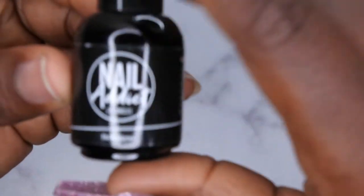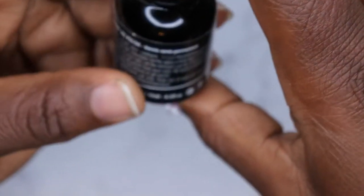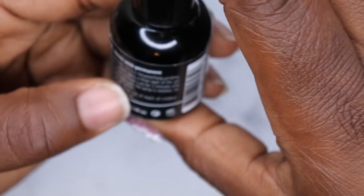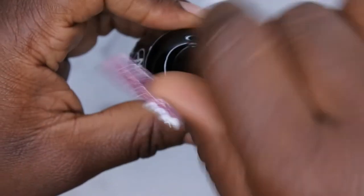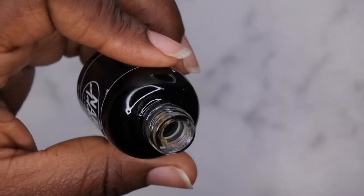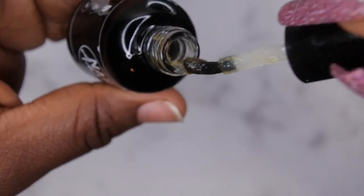I wanted to talk a little more about this remover — I'm not 100% sure what it is. Reading the back: you apply a thick layer of the gel polish remover on your nails, let the removal cure for five minutes, and easily peel off the gel polish. No lamp needed, no acetone needed — it will remove all gel polish. The consistency looks very weird, but I guess that's how it's supposed to look.